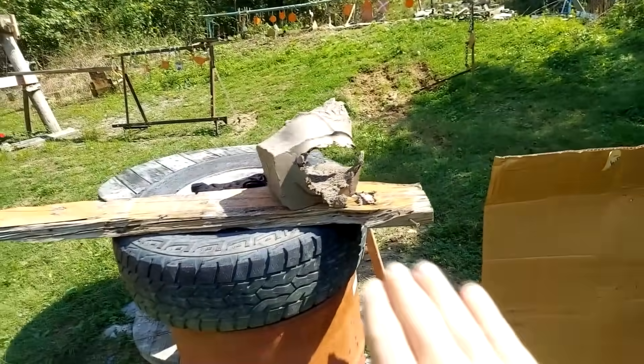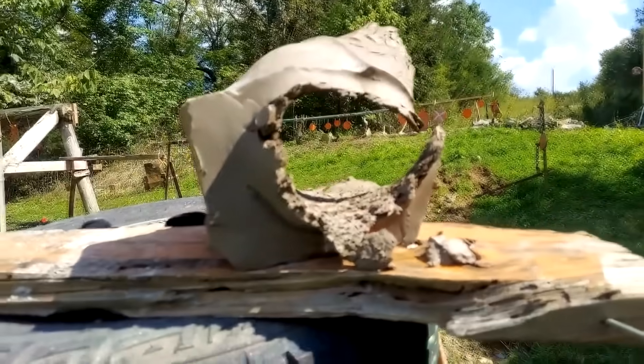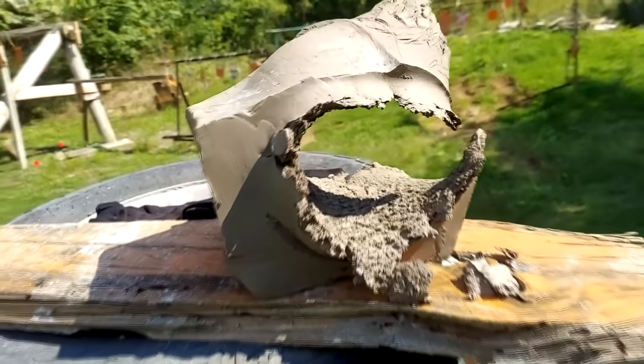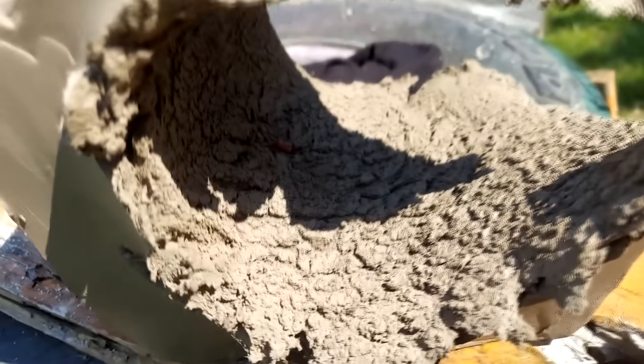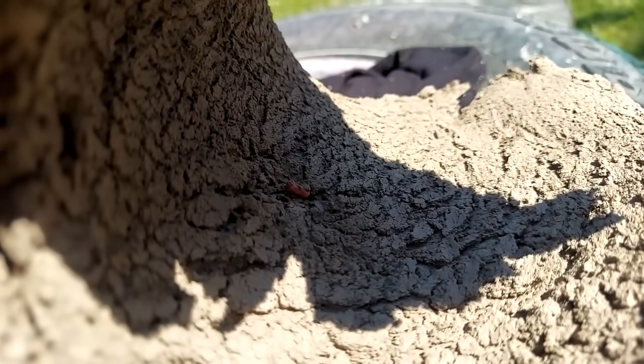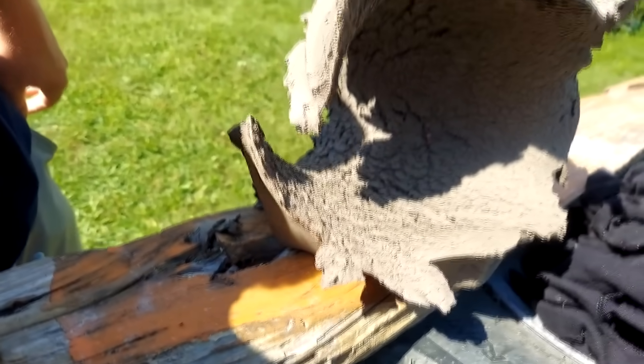Here's the front side. I'll tell you right now — essentially the same damage as a 45 ACP. You can see the red tip right there in the center. It made a hole. Come around the back side — we had a pretty center hit. The back side is maybe slightly bigger than the front side, but you guys get the idea.